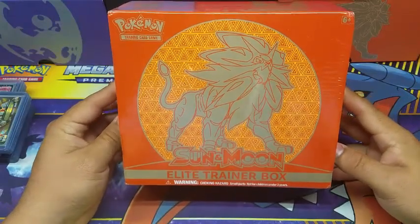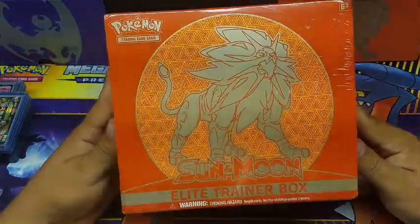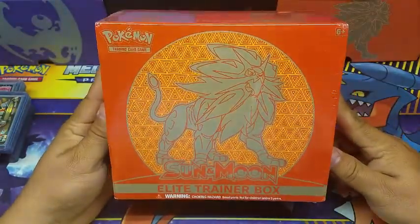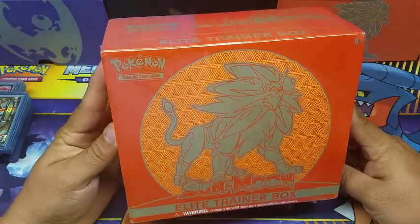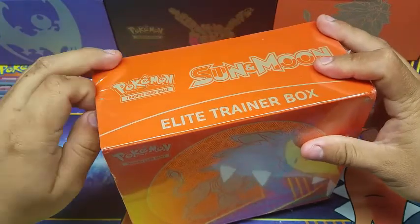What's going on guys, this is your friend BatRanchu coming to you with another Pokemon video. Today we're gonna be opening another Sun and Moon elite trainer box, and while I'm opening this up let me tell you a little story.